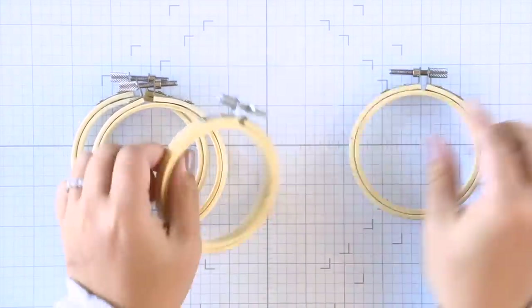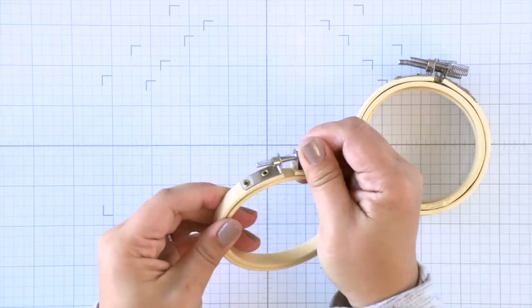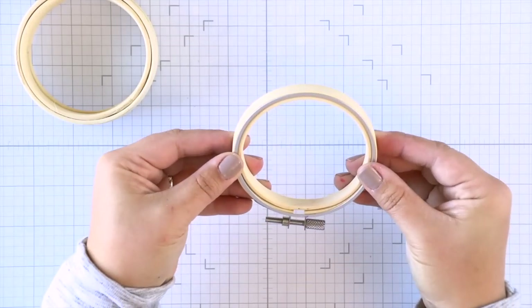So here we have some four-inch embroidery hoops. I got these off Amazon, but you can find them at local craft stores as well. I just bought them in bulk in a set of 10, so that way I can make more if I want to at another time.